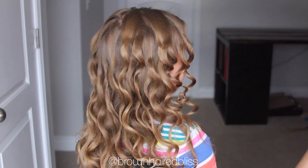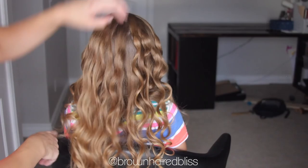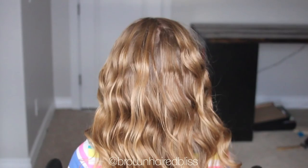Some of the curls up top were surprisingly curly — I thought that one was crazy, just from having those little spoolies in for such a short time. I went around with my hands again, no brush, and combed out the curls to blend them together. Then I sprayed a little argan oil just to add some shine since it was a little frizzy — a little goes a long way.